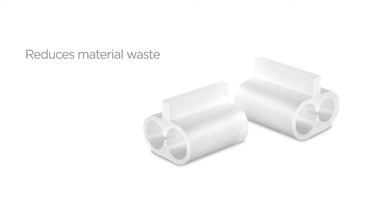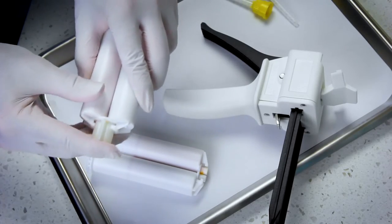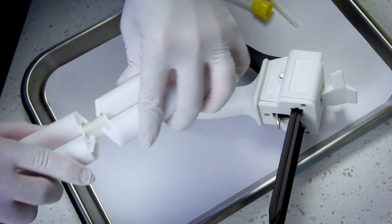Hi, David from Practicon here to tell you about the money and time-saving Refill Ease cartridge transfer connectors. Refill Ease helps reduce material waste by up to 33% by allowing you to easily connect and combine partial material cartridges.